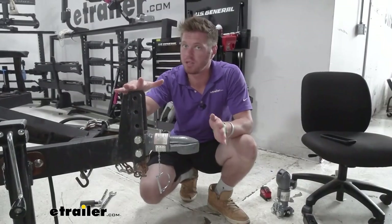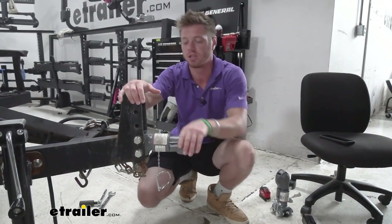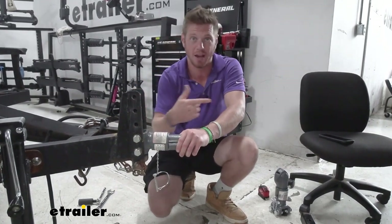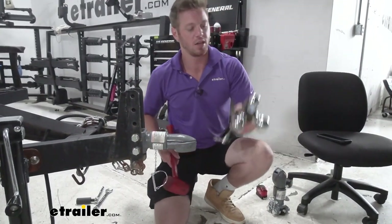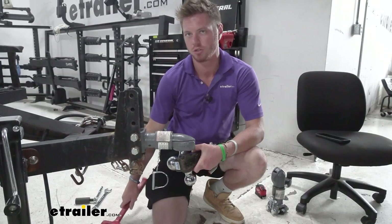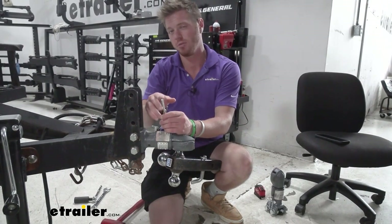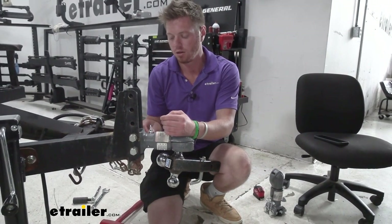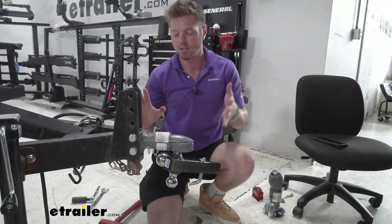One thing I noticed about the Bulldog is it has a little bit stronger springs than some of the other ones, so if you are going to use your hands, watch them because this sleeve comes back pretty quickly. I recommend just having a mallet — whenever you load up, put it in there, it's just going to keep your hands safe. But you can also just use your foot. Whenever we're done, there's a little pin here which is about two and a quarter inches long, so if you wanted to get a locking pin, just make sure it's going to fit with that span, and then you put that in there and it's not going to come undone.